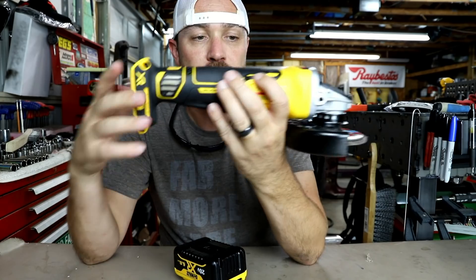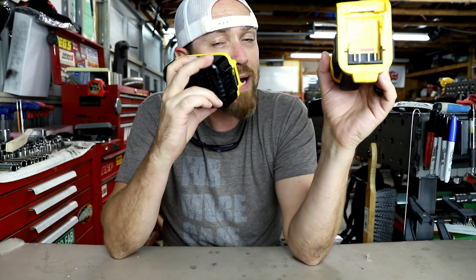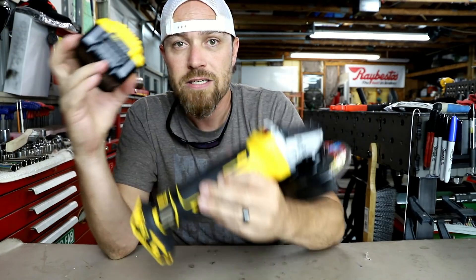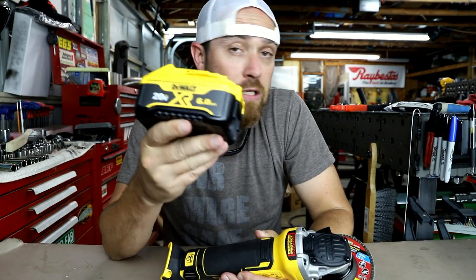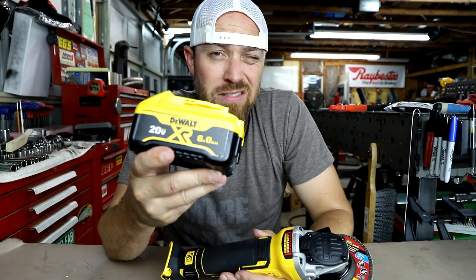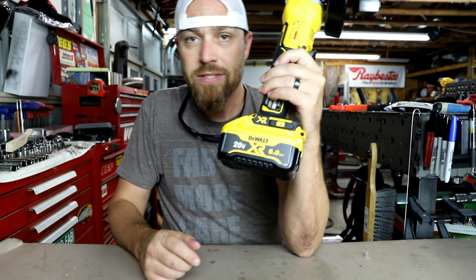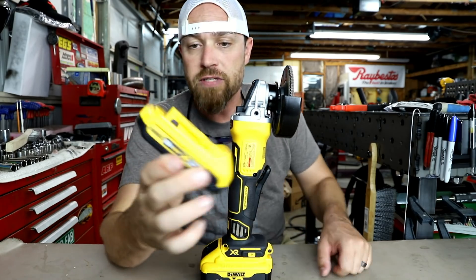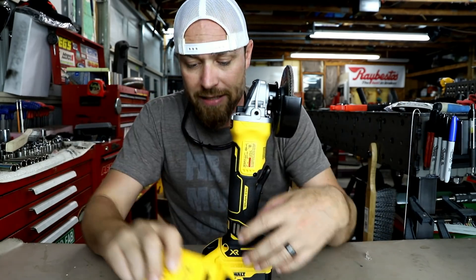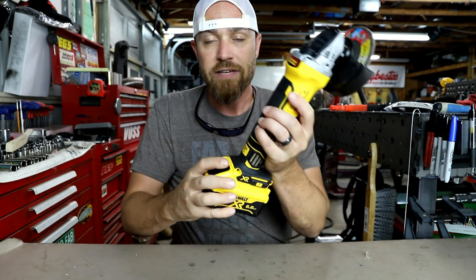I looked at buying just this unit — I think it was like a hundred bucks. Then I looked at buying just a couple extra batteries. For the same money, I could get a kit that included this, two of these 60 amp hour batteries along with an extra charger for about the same money — maybe under 300 bucks. The awesome thing about these is I can use them with the 20 volt six amp hour batteries, or I can interchange them — put the big battery on my drill, my impact, whatever I want.